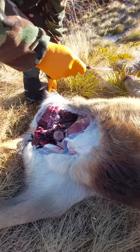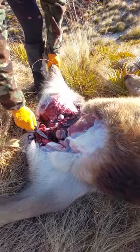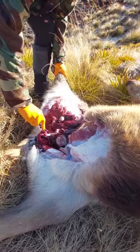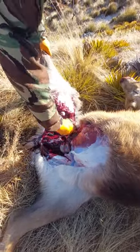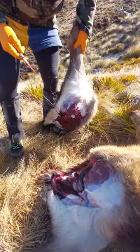It sprung a bit of a leak — they tend to do that sometimes. And that's it. Leg off.